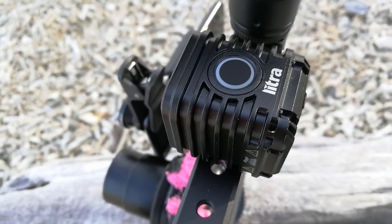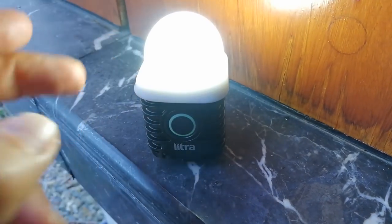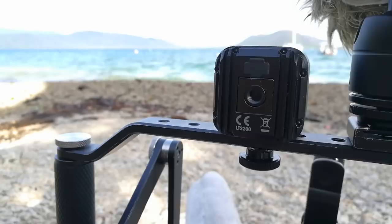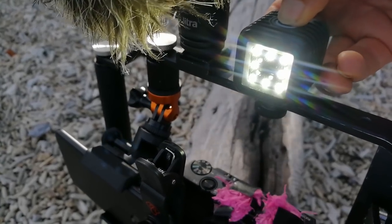I want to quickly introduce you to the super compact and versatile Litra LED light I use on my rig. I plan to properly review this in the future for a GoPro vlogging rig idea I've got. Suffice it to say, this light is indestructible, it's waterproof, and it can output in three intensities including an impressive 800 lumens.